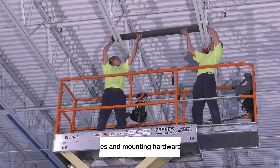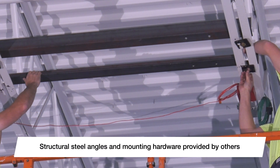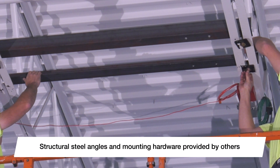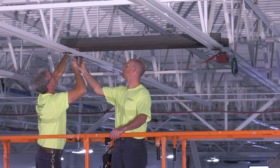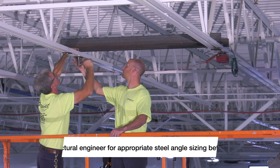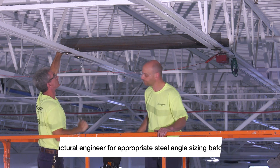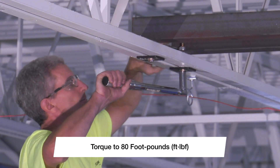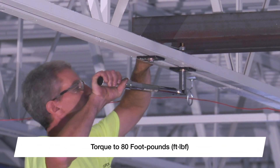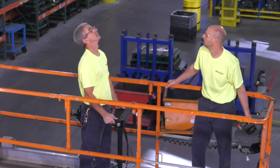Start by mounting the field-supplied structural steel angles to the building trusses or joists. It is important that these angles are sized to bear the weight and rotational force of the fan in order to prevent unwanted vibration and unsafe operating conditions. Consult a structural engineer for appropriate angle sizing before proceeding. Using a torque wrench, tighten all bolts to 80 foot-pounds to ensure a secure connection to the building structure.